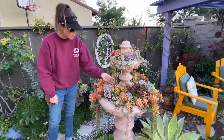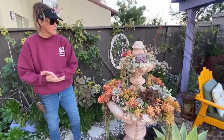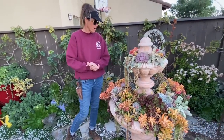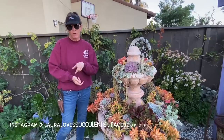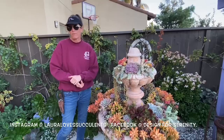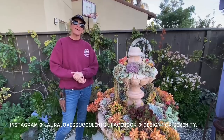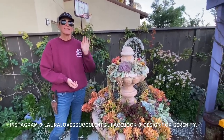This is so fun and so amazing! If you don't have a fountain of succulents, that is your job. Get on Craigslist, Nextdoor, or any platform you can find and get yourself a beautiful fountain and plant it out. Then send me photos at my Instagram at lauralove succulents or my Facebook at Design for Serenity. Can't wait to see what you come up with! This has been Laura Eubanks of Design for Serenity reporting from my backyard with our succulent fountain update.